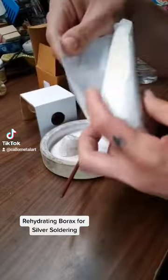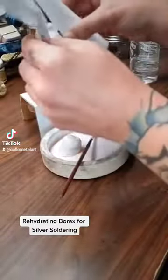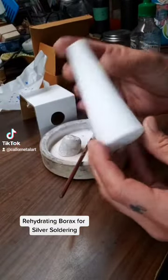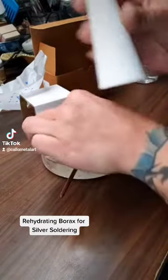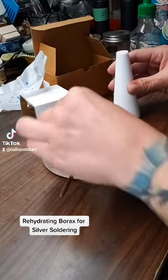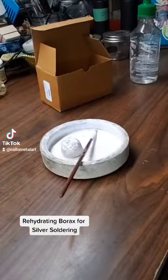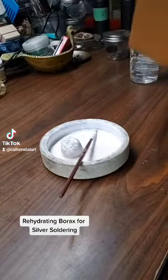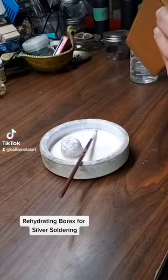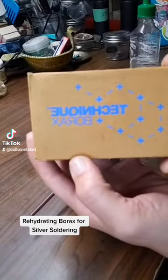It is compressed borax and that is what it looks like when it's new. This is what mine looks like, and I'm still using that one, so we're saving the new one. You guys got to see what it looks like though. It is made in the UK and ordered through Rio Grande here in the United States — Technique borax.